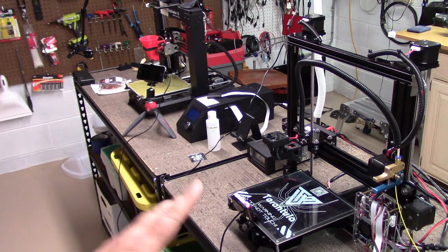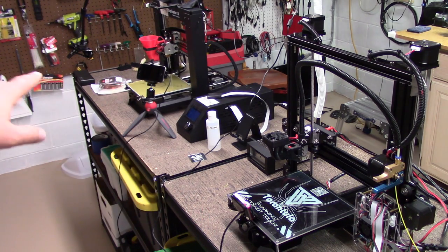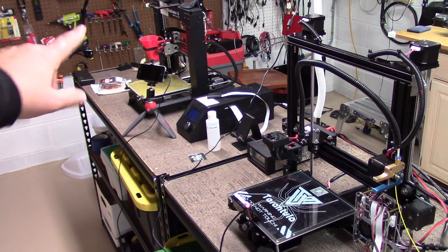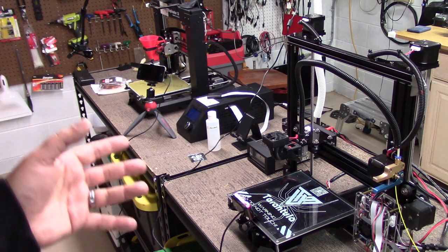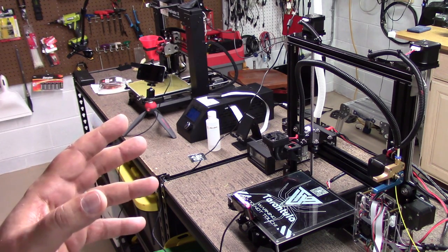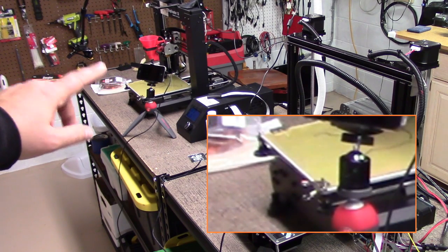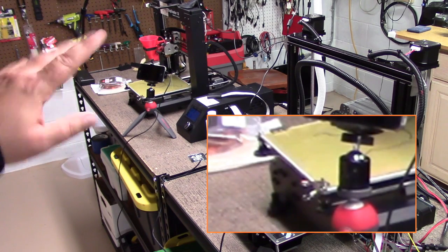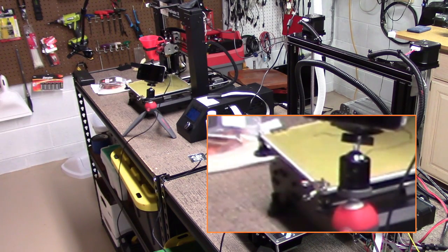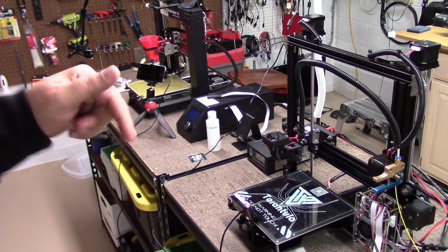The only thing I probably would not print on here is nylon, and I'm going to do that — I've got the Wanhao over here set up for it. I've gotten a separate garolite board for nylon, and as you see over here, the Wanhao has big paper clips holding it down. All the rest I've done with 3M tape, and I'll put links to all this below if you're interested.